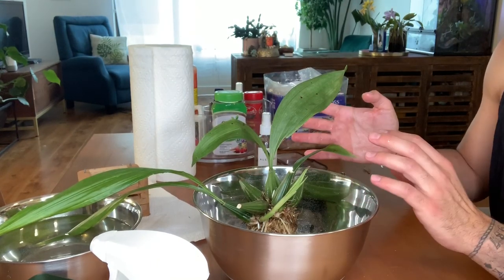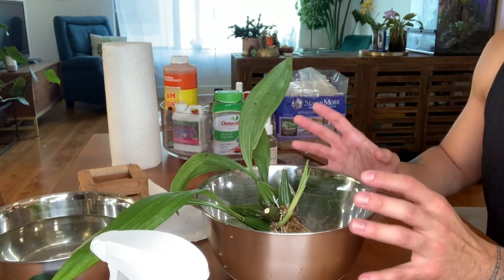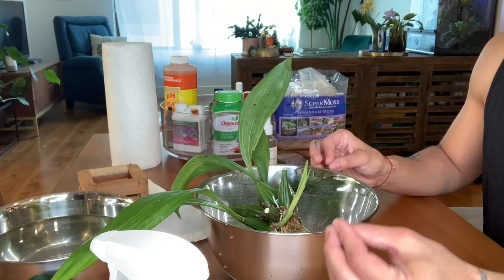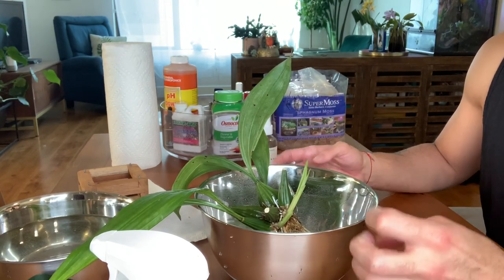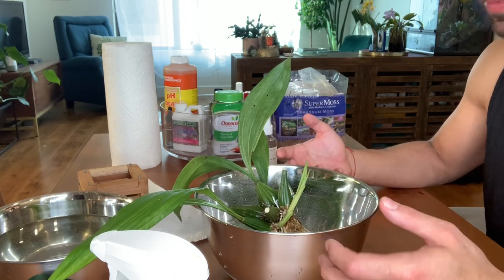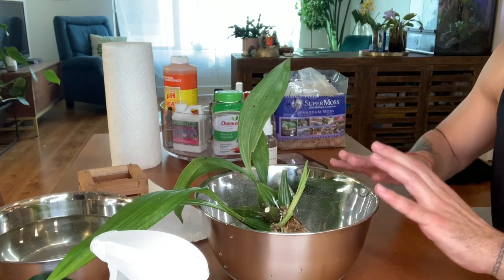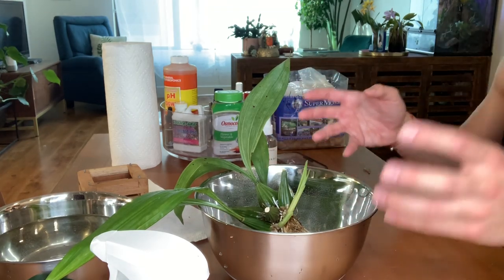Ten minutes are up, so I'm giving the plant a quick rinse with room temperature water. After treating with hydrogen peroxide, you want to avoid fertilizing for a week to two weeks. The reason is that hydrogen peroxide kills bacteria both good and bad — there are symbiotic, mutually beneficial bacteria on the root system that help process and metabolize nutrients, and you've just effectively killed them. You have to give them an opportunity to repopulate. Think of it this way: if you skinned your knee you might want lotion to nourish your skin, but you wouldn't put lotion directly in an open wound. So give those wounds time to heal before feeding with nutrient solution.